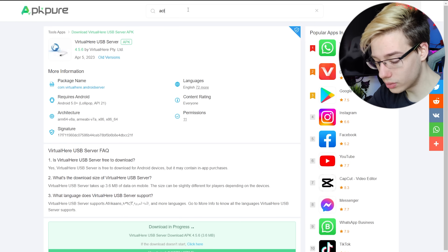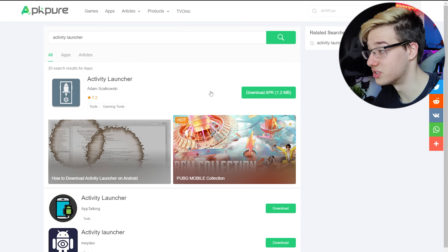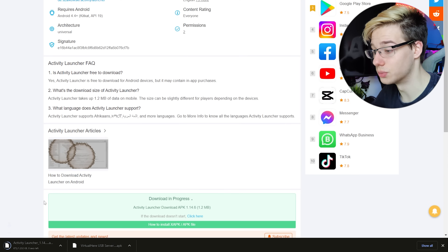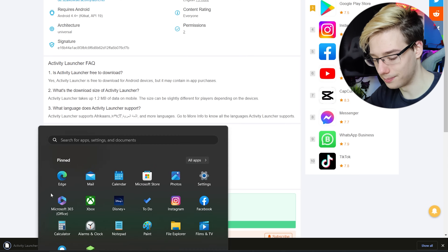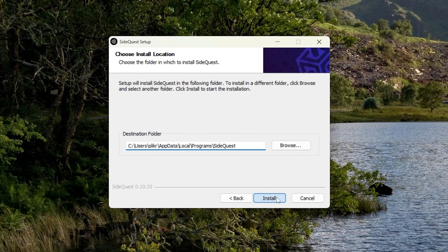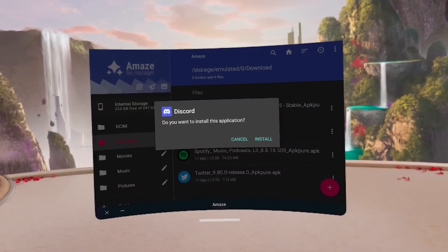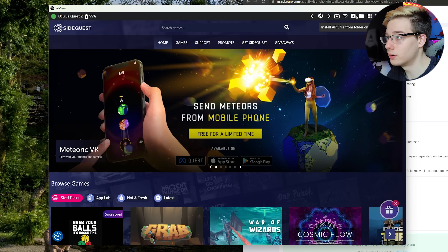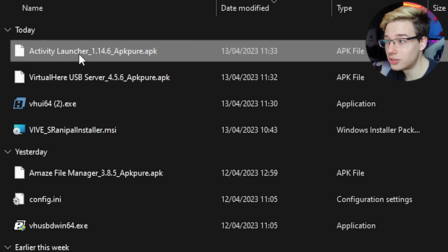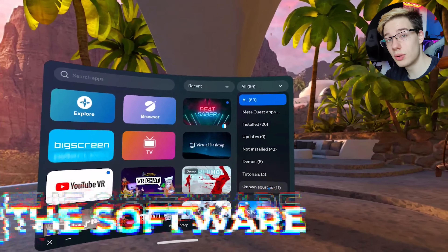Directly on APK Pure, we can also download Activity Launcher. This will be necessary in order to grant the correct permissions to the VirtualHere server app. Now that we've got both of these APKs, we can turn on SideQuest — if you don't have SideQuest yet, I will leave a link for it in the description below. We're going to press the install button in SideQuest after confirming our Quest 2 is appearing in the app, then find and install both Activity Launcher and VirtualHere USB server. All tasks completed — those two apps are now on our Quest.